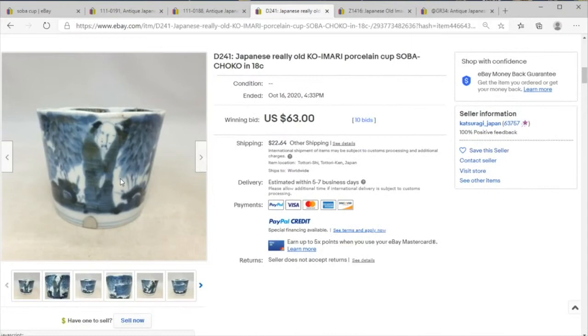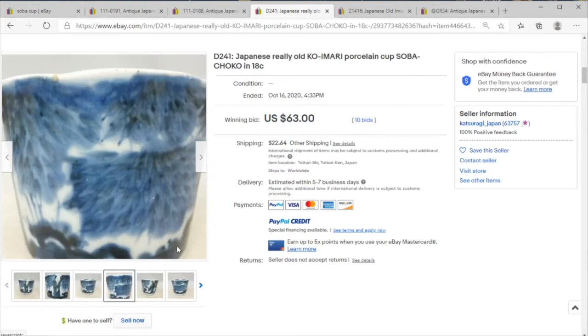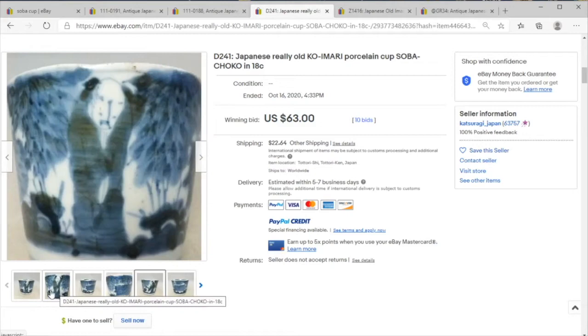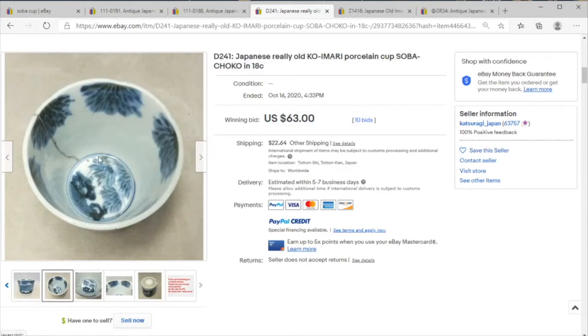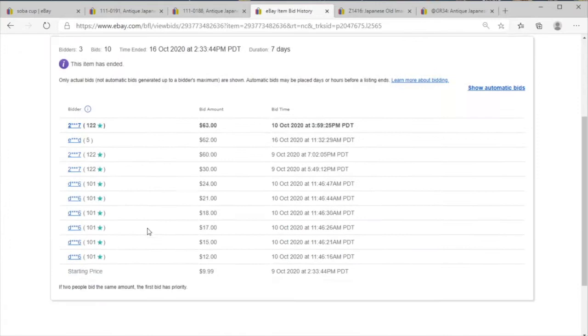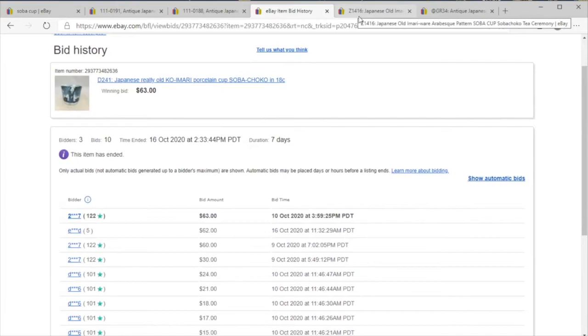Here we have a ko-imari choku that is claiming to be 18th century — I think they are probably correct, but these time periods don't make the same distinctions at the century mark. This could very well be something from 1810 or 1820 and still be in the 18th century style. This is very nice; some of the blues are quite blown out, and it looks like we have a repair mark right there. Overall a very lovely cup — 63 dollars, 10 bids. I'm not too surprised; I think it's pretty close to right on the dot at 90.